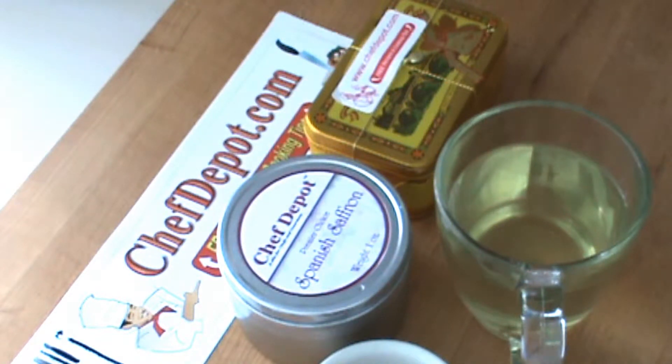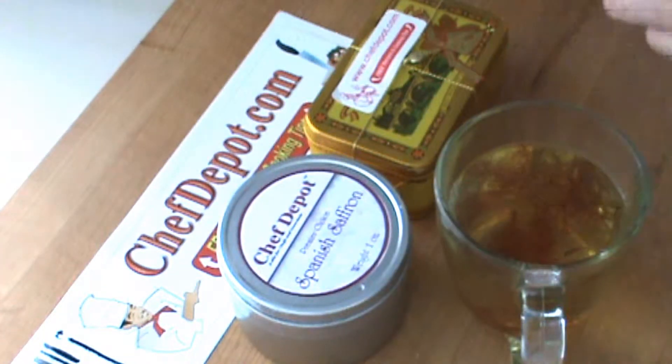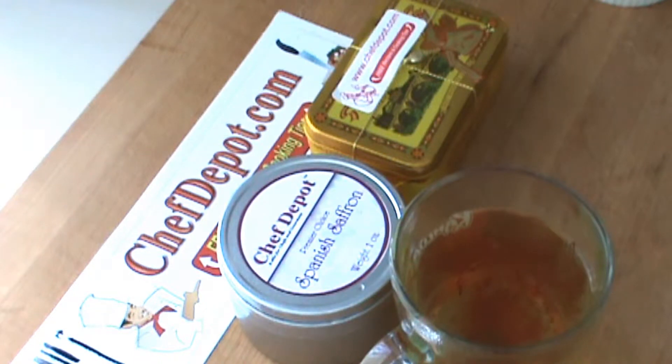The next thing I like to do is add a pinch of saffron and let it steep. It only takes a few seconds — that's enough for a good healthy serving. I want you to see how much color is released so quickly. It's amazing.